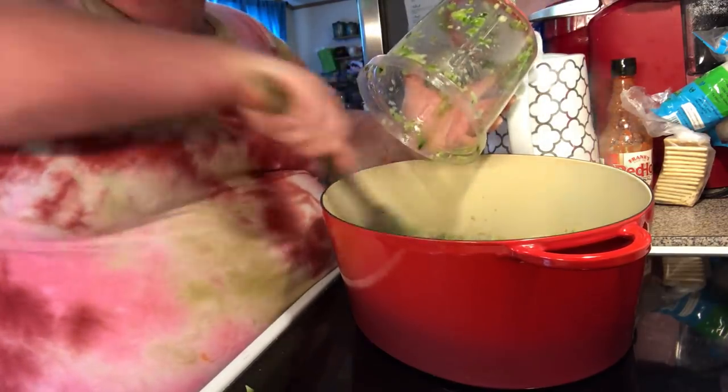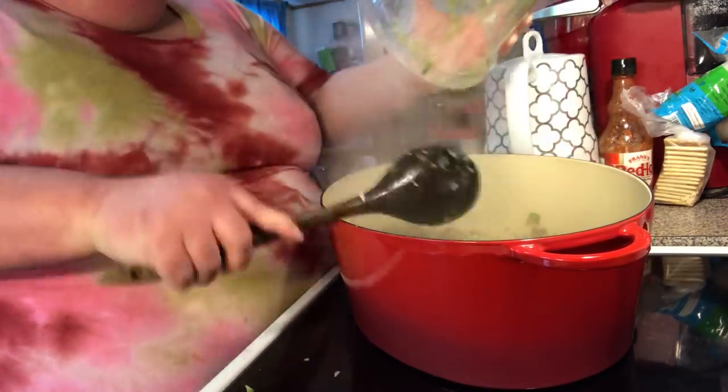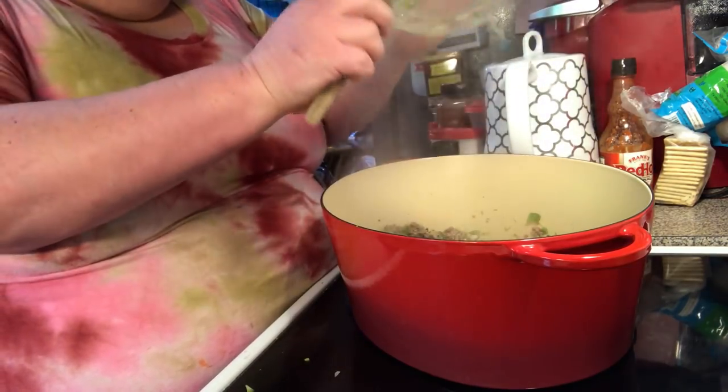Kind of scrape up the tidbits. I'll get you a better angle in a minute. Just let me get all this bell pepper in here.